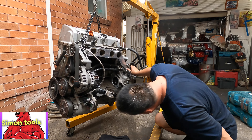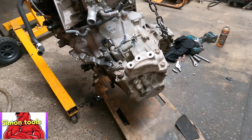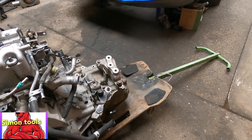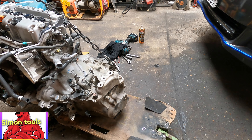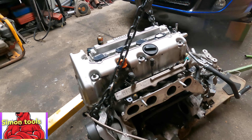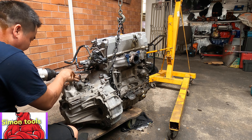One more number 14 bolt down here and then almost all the bolts are out - only two last ones. Tomorrow I'll wait for my friend to lift up the gearbox and put it in the car to bring to my cousin, because the gearbox is super heavy. We have to lift it up and put the chain over that way so I can pull the engine away. Two last bolts and I finish this one, the engine is out.